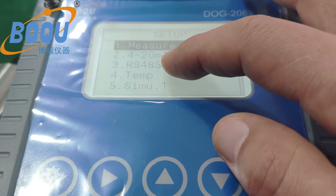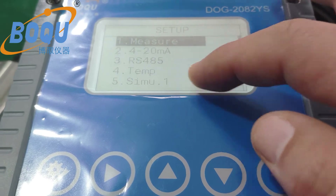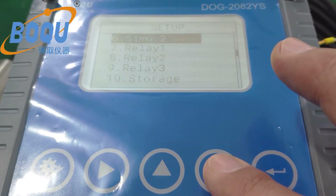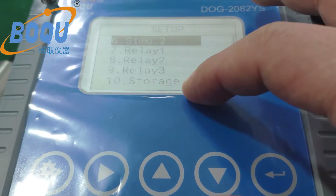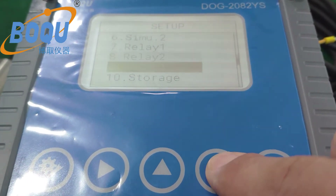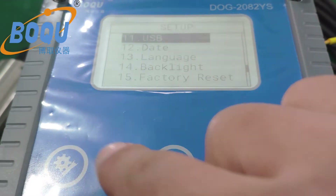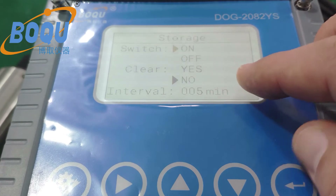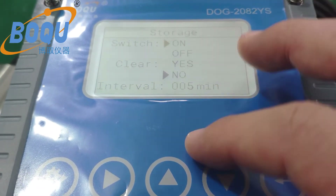With 420 mAh motorbars and 3 release. Storage function. Default time is 5 minutes.